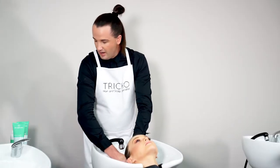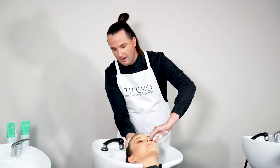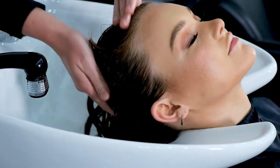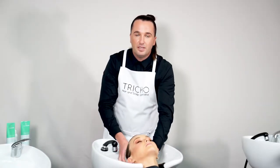Next we're going to apply the Trico control conditioner, using about a 50 cent piece and applying this directly to the scalp. This is a scalp range in particular, so we definitely want to make sure that we apply this conditioner to the scalp, massaging it in so that it can really work on reducing the amount of sebum that the scalp produces.